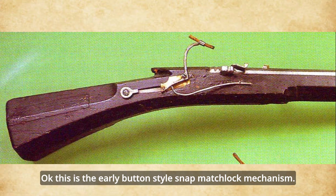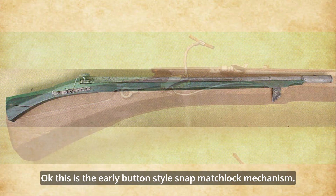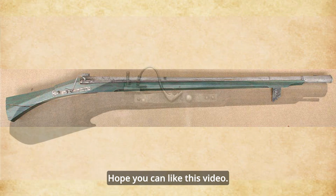Okay, this is the early button-style snap matchlock mechanism. Hopefully you can like this video. Have a good day. See you next time.